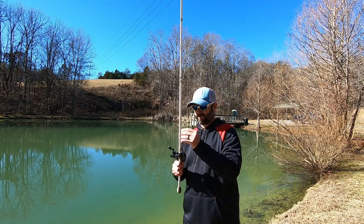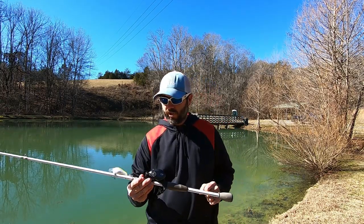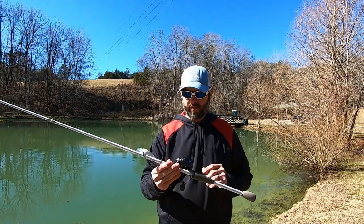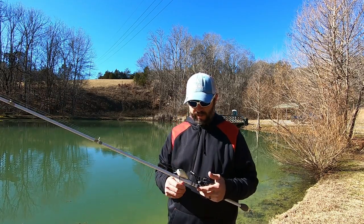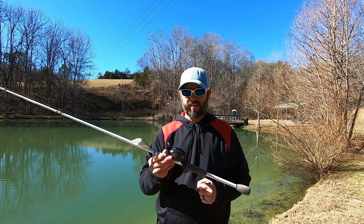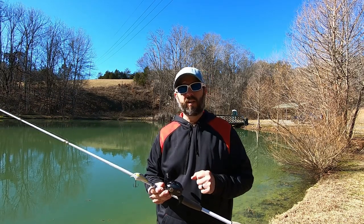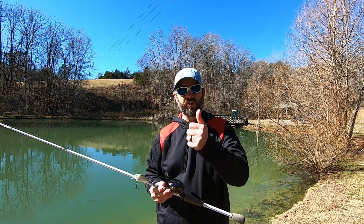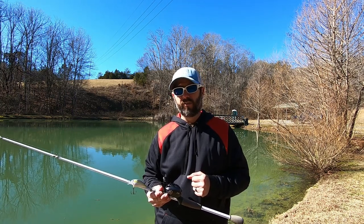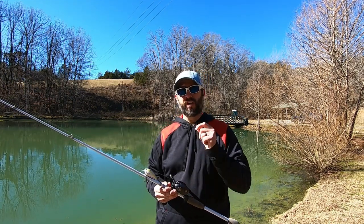All right guys, like I said, the Tatula CT is just a little bit heavier than the 100s, but by far they are probably my favorite one. The CT grips on them are great. Guys, I hope you enjoyed this video. I hope that you learned something — maybe you're looking at buying one of these and this will help you in deciding whether or not you want to get one. If you have any questions, leave me a comment down below and I'll be glad to answer them. If you enjoyed this video, please give me a thumbs up. If you have not subscribed to our channel, please hit that subscribe button and turn on the notification bell. I'm Josh for Josh and Hunter's Adventures, and we'll see you next time.